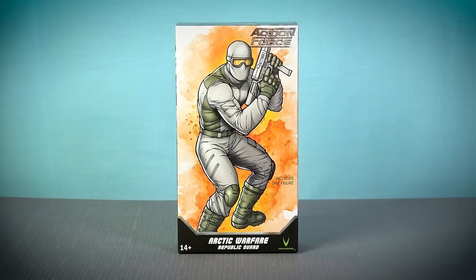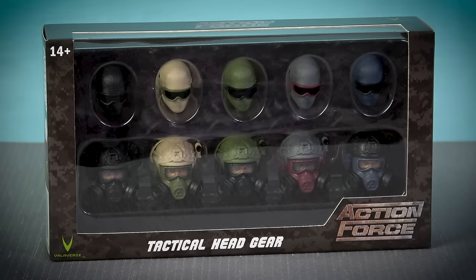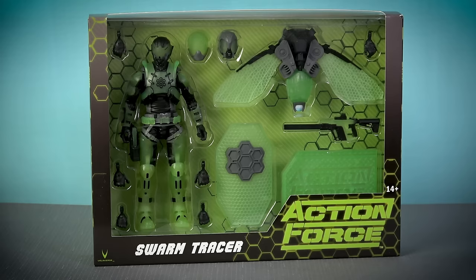Action Force Series 4 includes three carded action figures, a new arctic trooper with two different gear sets and an arctic themed weapons pack, and the hugely popular tactical gear head pack.